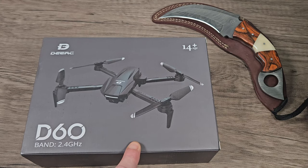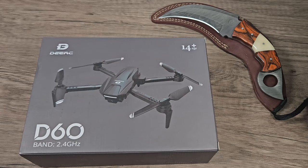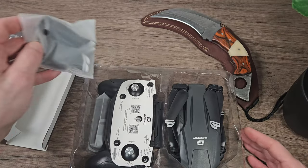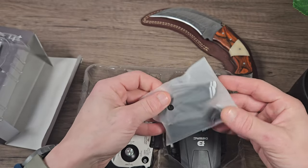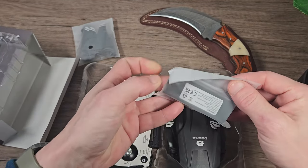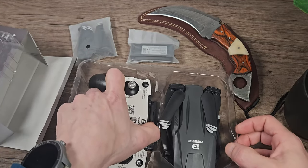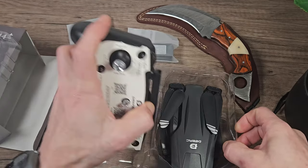Let's get straight into the video. This works on the 2.4 gigahertz Wi-Fi band and it is the D60. It comes in a well-presented box and includes some propellers, a screwdriver, and a USB lead, as well as the battery. Don't throw the card away — it contains the QR codes for the application.